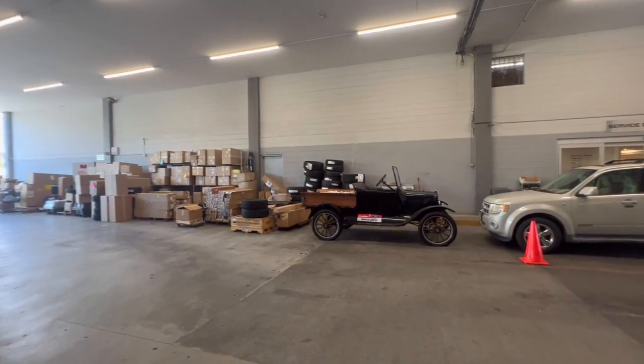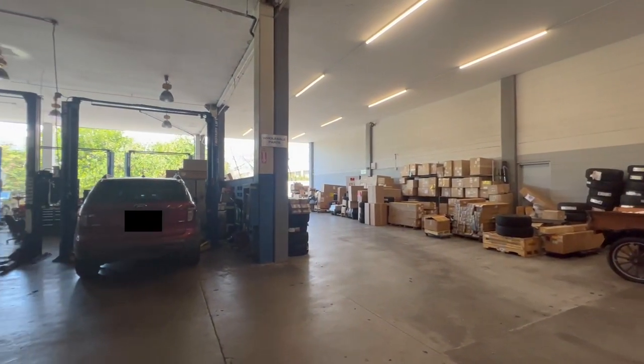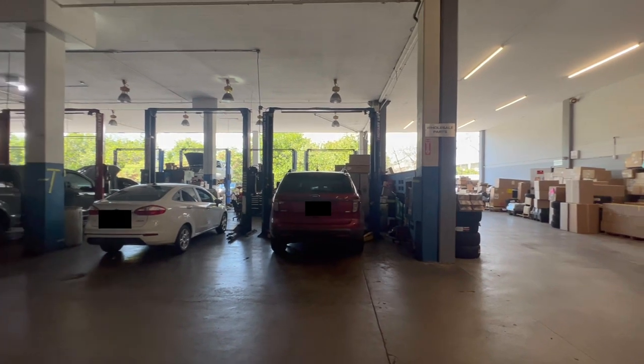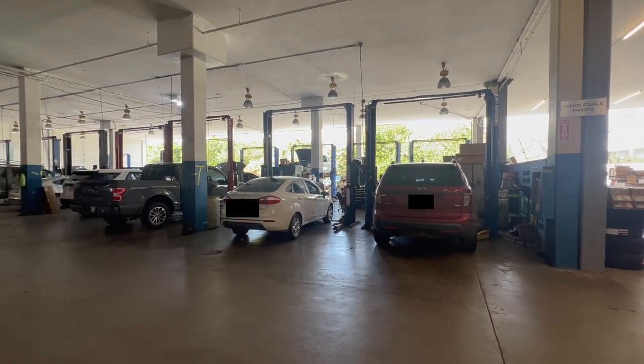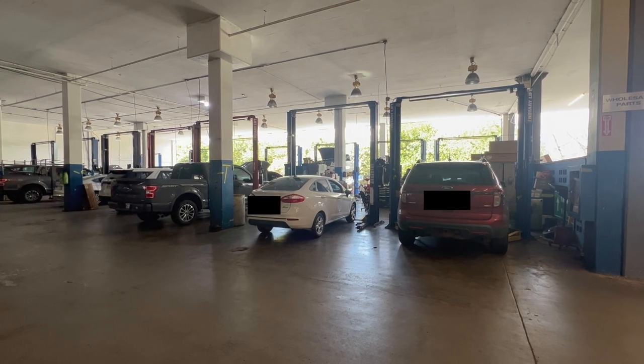We're going to be doing new network drops in this environment. There's no drop tiles — it's all concrete, concrete pillars. There's a lot of obstacles. This will be an interesting challenge. Let me show you how we go about solving this.